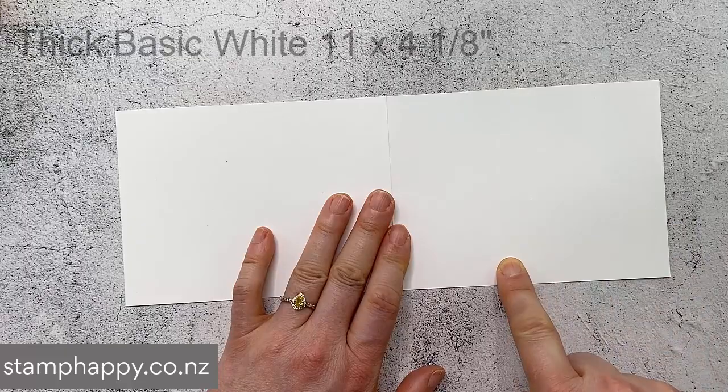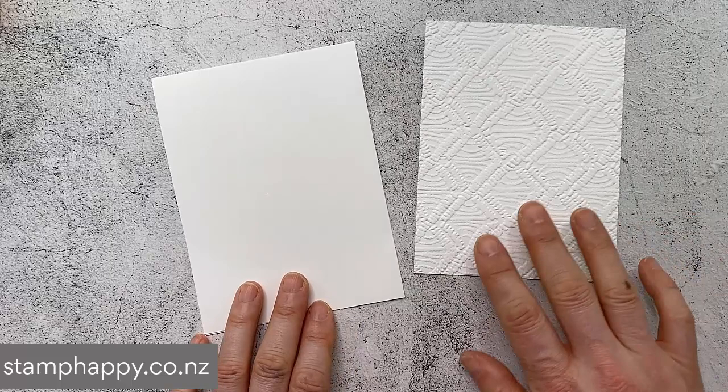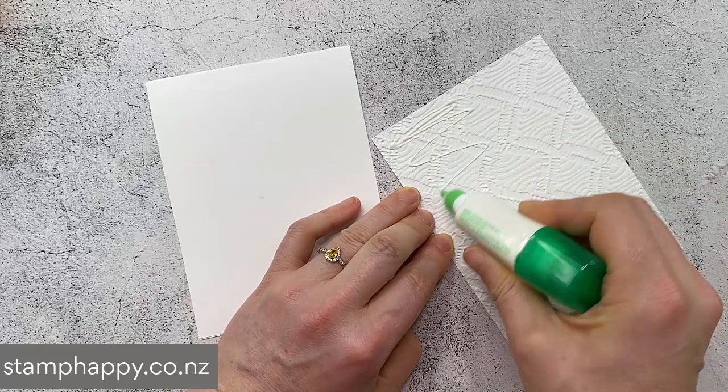Let's start with our project. I have a card base that is 11 inches by 4 and an eighth inch. That is a little bit of an unusual size - I use that size because then no matter if you have letter size cardstock or A4 size cardstock, you can make this card and the measurements work. You don't have to re-figure out anything. And then I have a piece of white that is 4 by 5 and 3 eighths inches, and I have gone ahead and embossed that with the macrame folder.